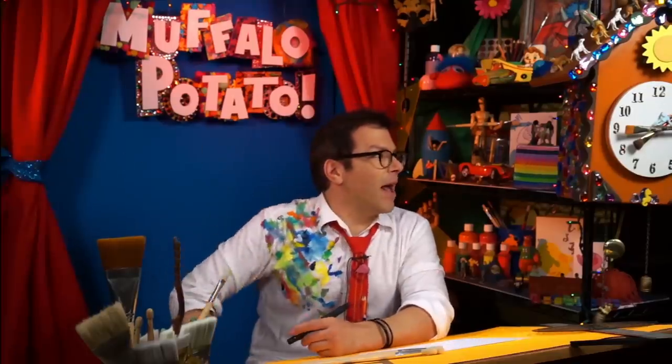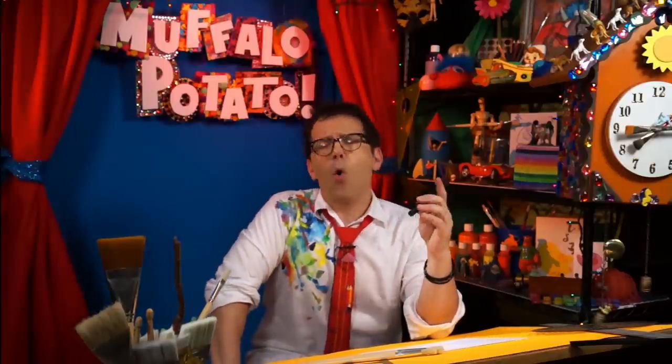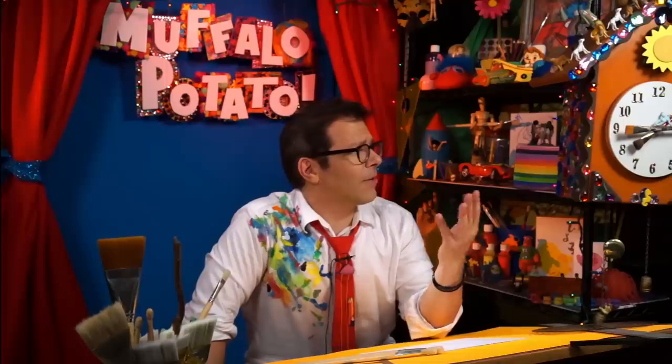That's Muffalo. And, you know, there's all kinds of different requests for all kinds of different cars that you want me to draw.